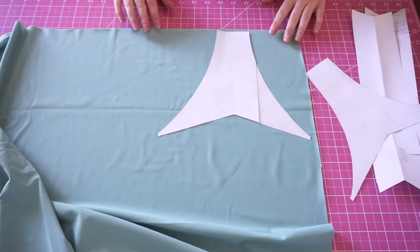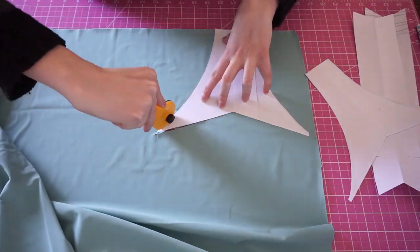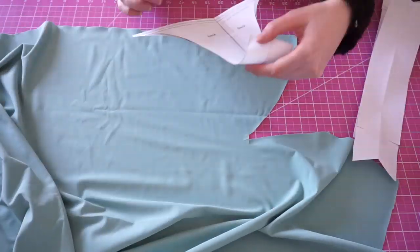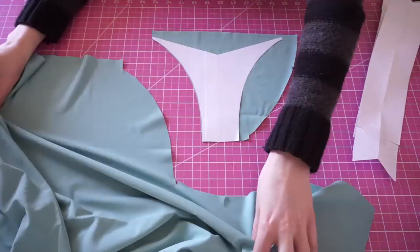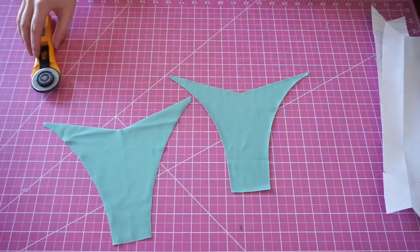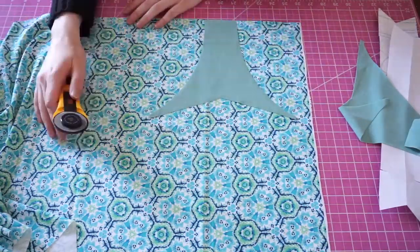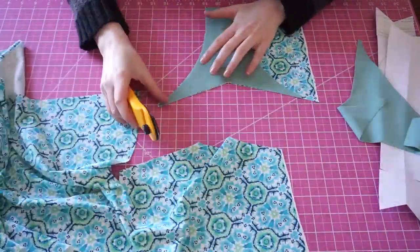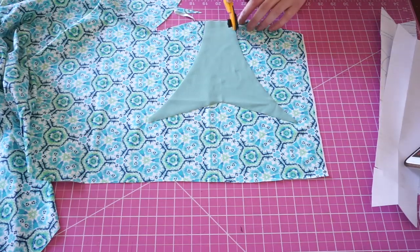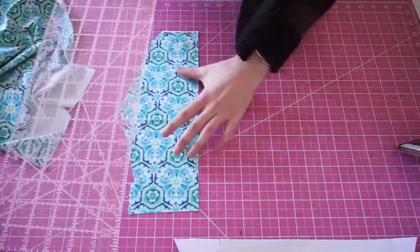So the first thing we're going to do as usual is cut our pieces. First I'm going to take my lining and cut one of the front and one of the back. Then I'll switch over to my outer fabric and cut one of the front and one of the back as well. Then I'm going to cut two pieces of the band.